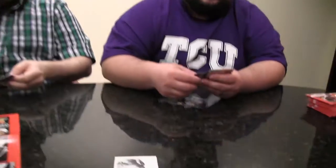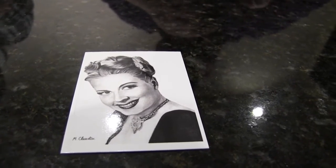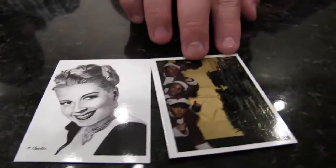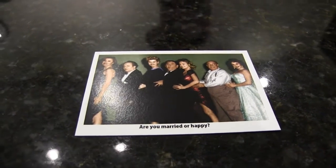Let's go ahead and get into it. Christine McIntyre, first off the pot — that little insert set there. Christmas theme indeed. Very famous scene from the Three Stooges, as they are dressed like Santa looking at the tree. And are you married or happy? Three Stooges. Again, this is 36 packs, 10 cards per pack.